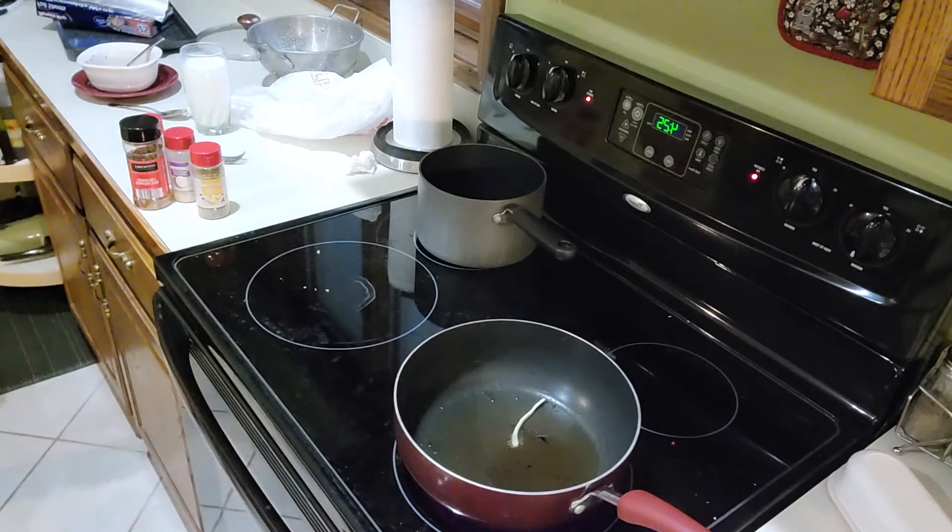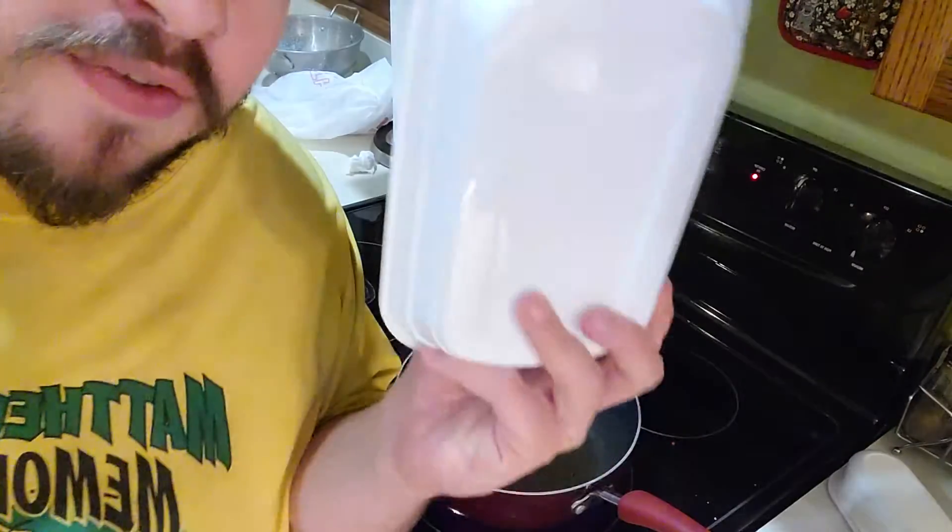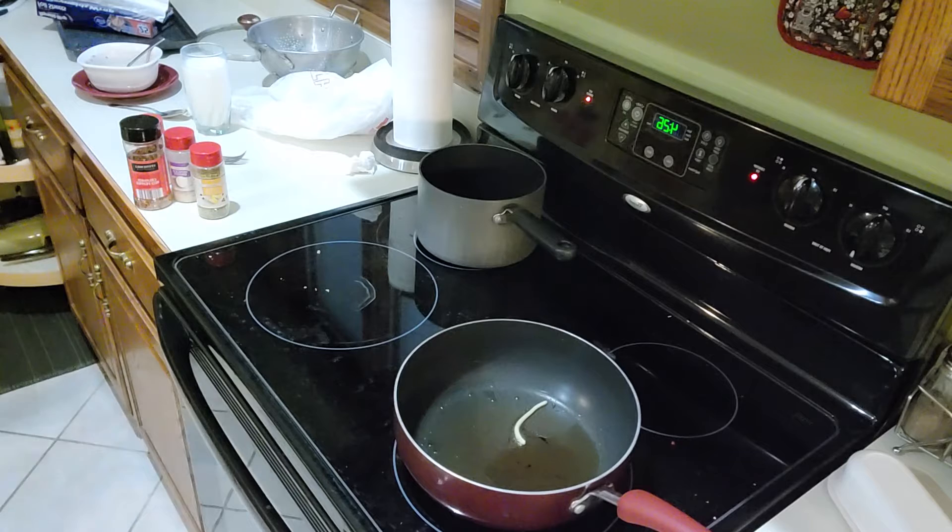So I take the pack of teriyaki sauce that came with it. I put the teriyaki sauce in here with some hot water to warm it up.